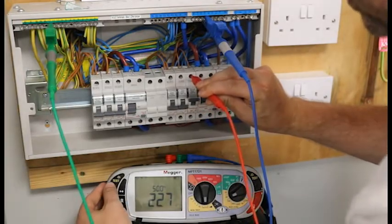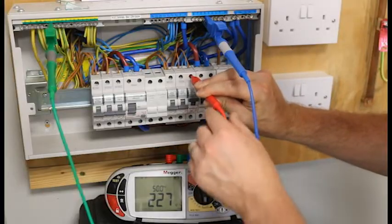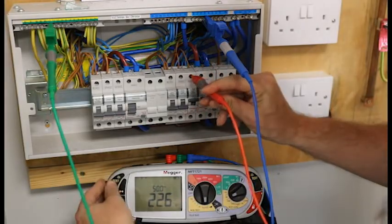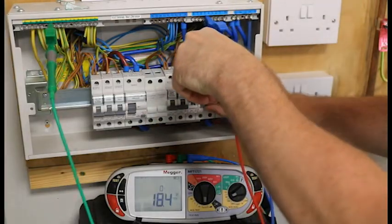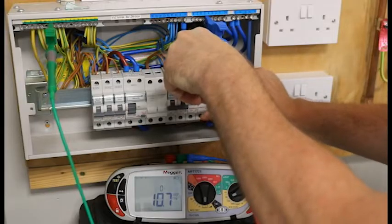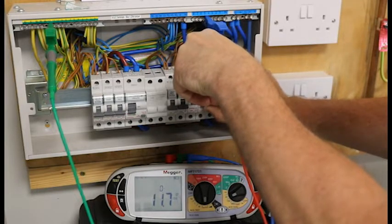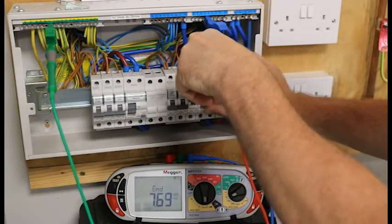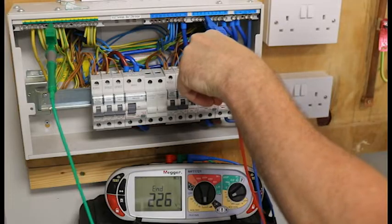I will push test, and once I have pushed the test button it will go through all of the tests that the RCD needs to do. All I need to do is turn the RCD back on each time it trips. That has just tripped out — we will go again. That time it did what we call a half trip; you push the switch all the way down then back up. My machine now says end, so that has completed the RCD tests.